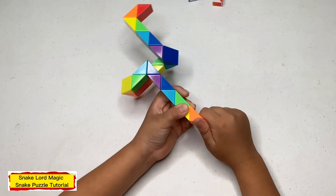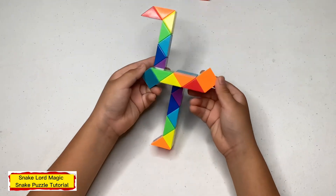This is what you look like — your finished crane.